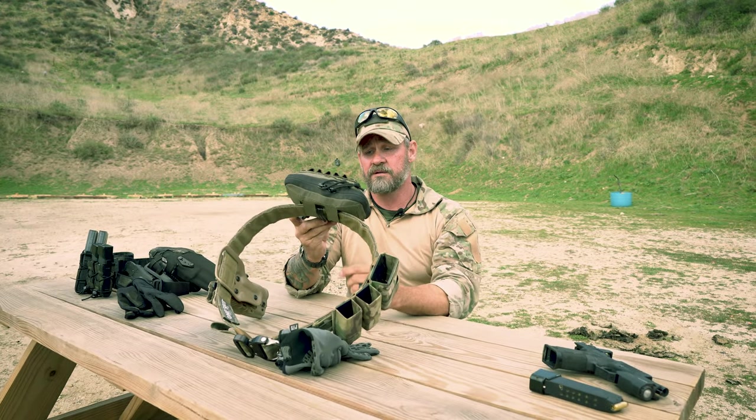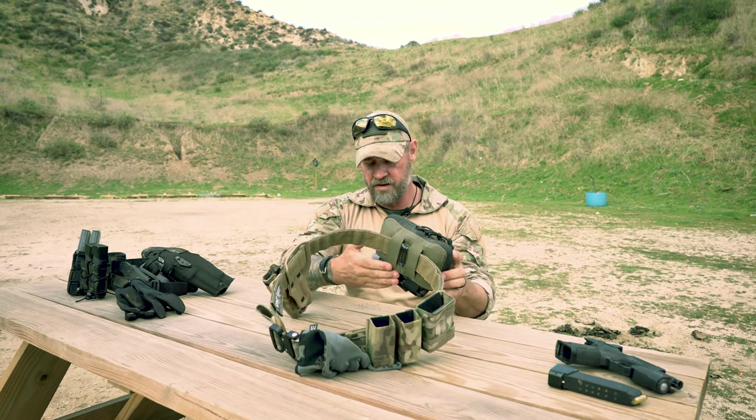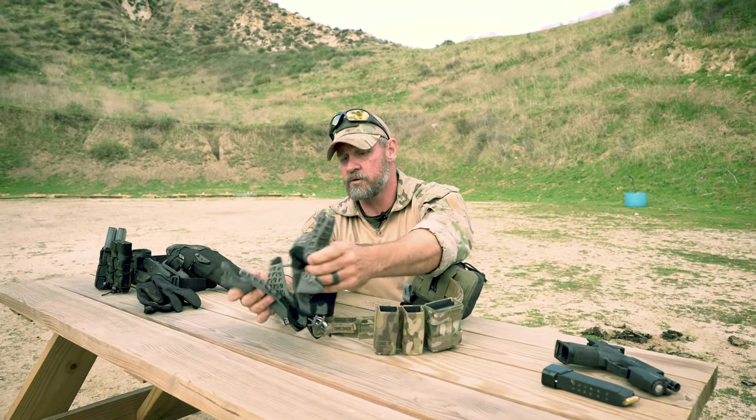Mike runs a T-Rex Arms tourniquet on his med pouch — I run mine in my pocket on the range; it's just personal preference. He also likes pigskin gloves.